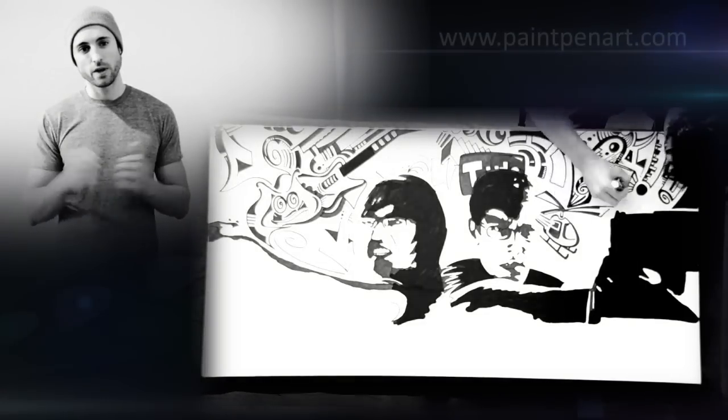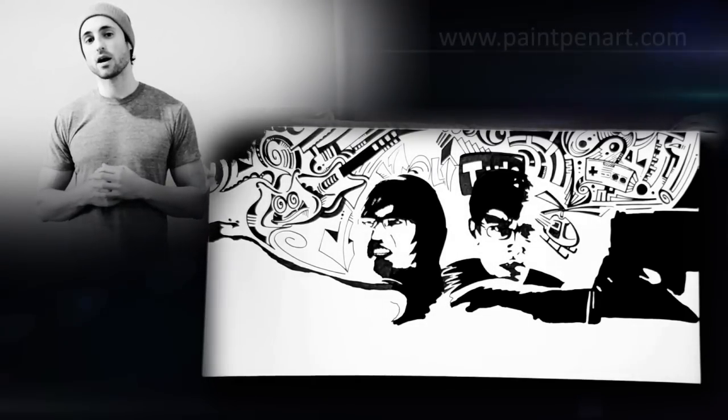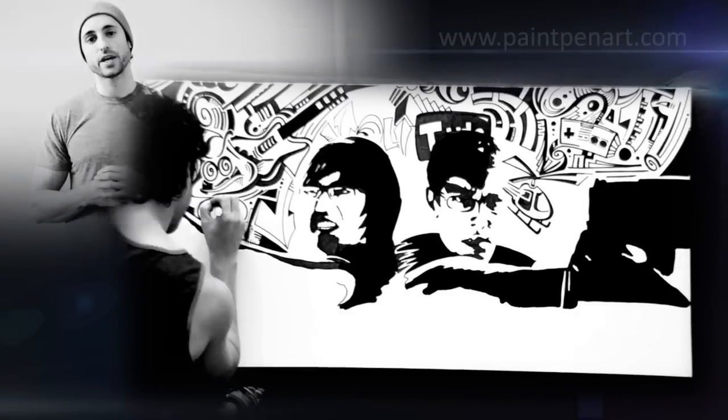Let me know what you think. There's more on paintpenart.com, or if you're on Facebook, look up Paint Pen Art. Thanks.